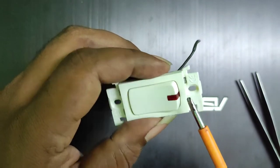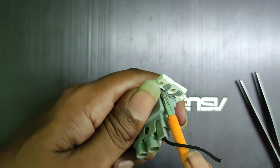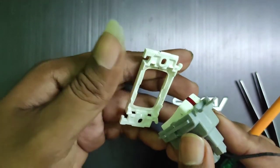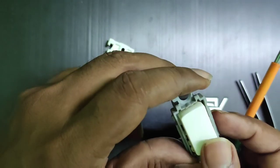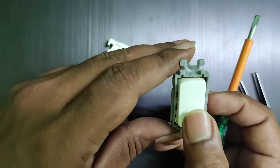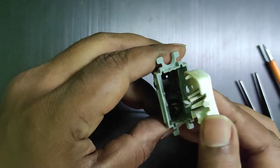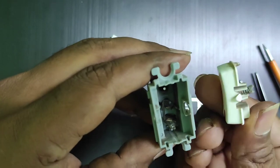There are actually four locks — you can see them here: one, two, three, four. Just insert the screwdriver and lift slowly. You can remove the locks without breaking them. Now just using your fingers you can remove the switch.